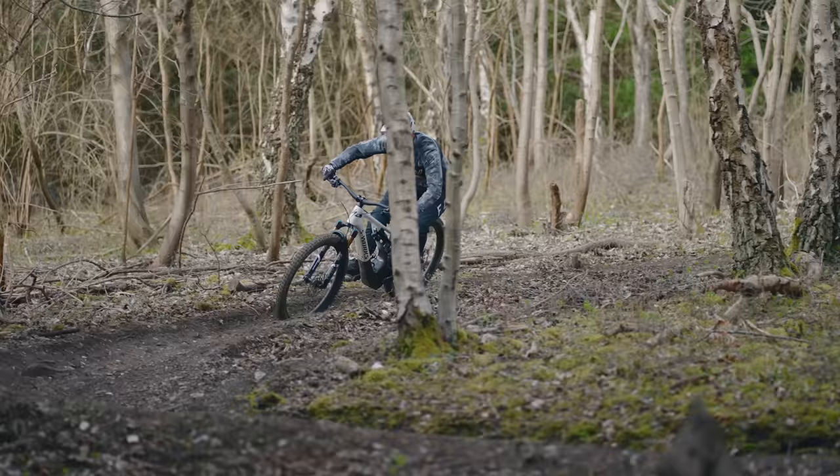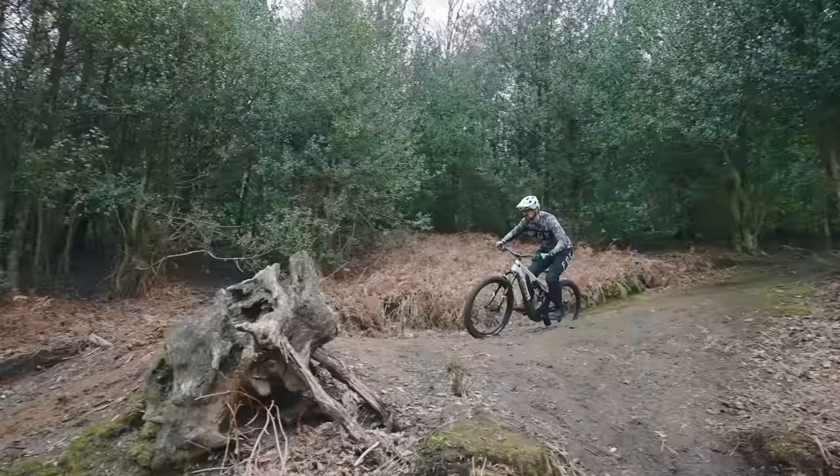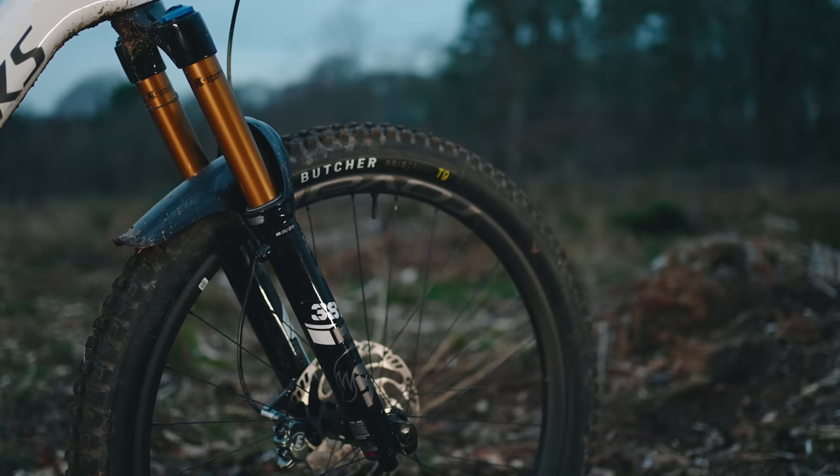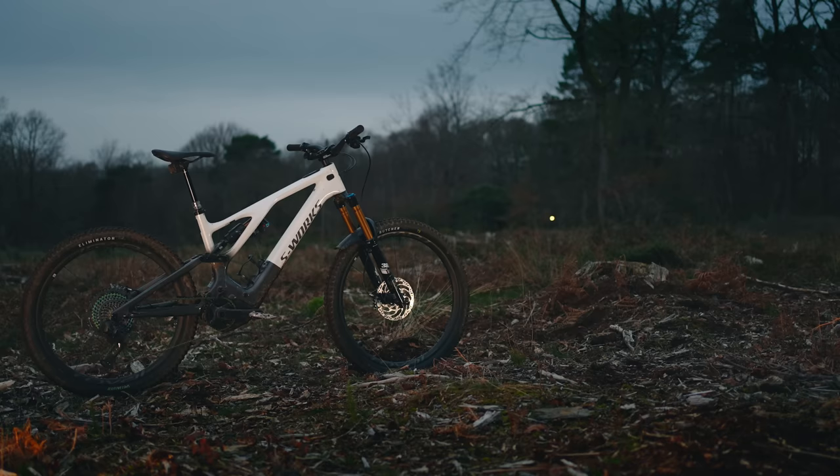The ride feels so different from the previous generation. Even the tires are in a different league — this T9 rubber on the front will stay, and when it's warm I'll be replacing it with the same tire. It's that good. Battery almost done — time to charge up. Let's chat about the motor and the electrics.